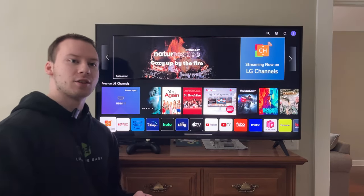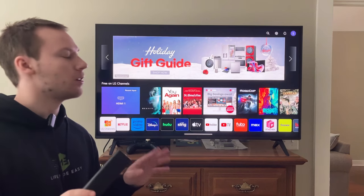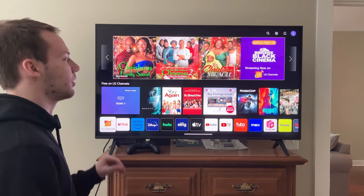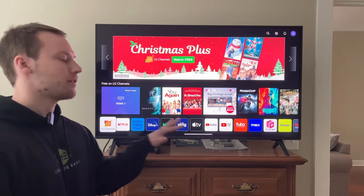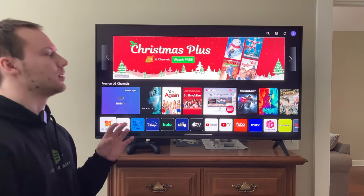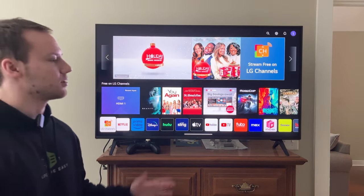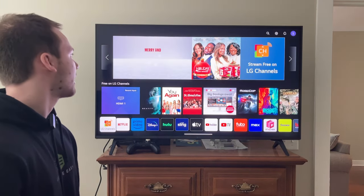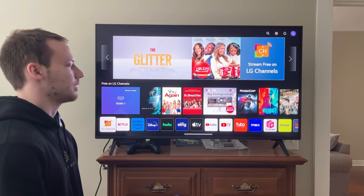Hey everyone, welcome back to the channel. Tecla Scott here, and today in this video I'm going to be going over, in my opinion, the best picture settings to calibrate your LG UQ 75 inch TV, specifically the 43 inch model, although this could also apply to the larger models — it goes up to a 75 inch TV. I want to give credit to Artings for these settings.